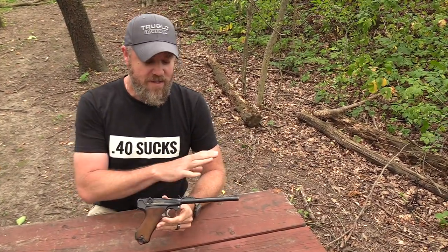Let's field strip the Artillery Luger. Disassembly of this pistol is just like any other Luger on the market – the only difference is this one has a longer barrel, but disassembly is the same. I'm going to show you a basic field strip, just enough to clean and lubricate the pistol.